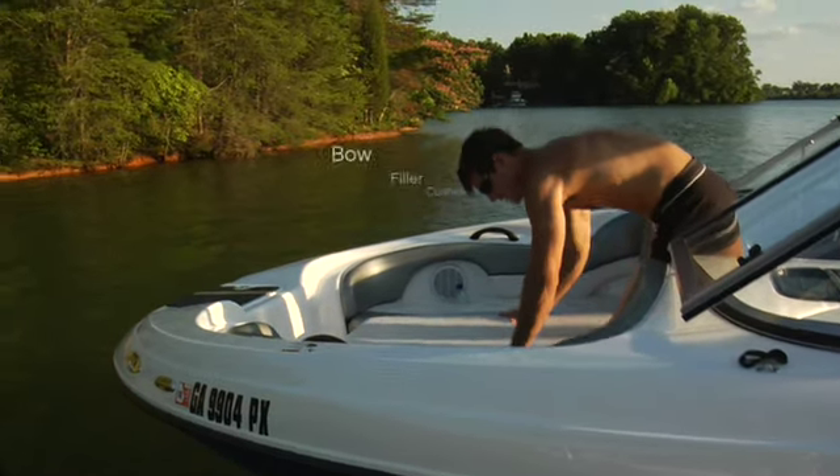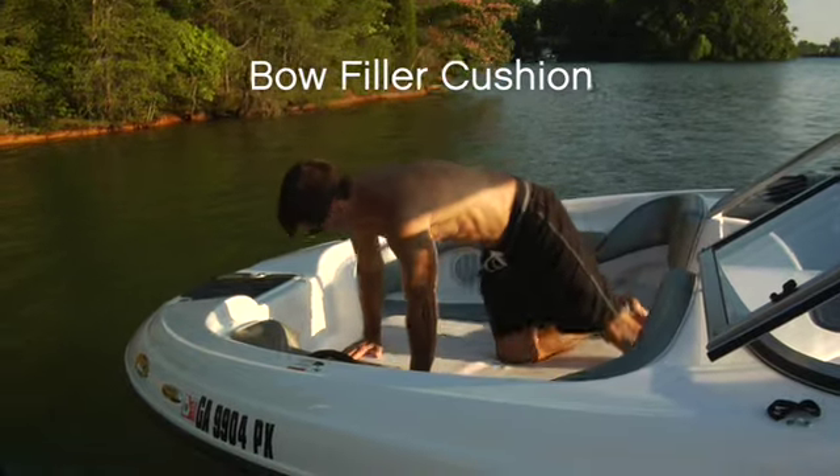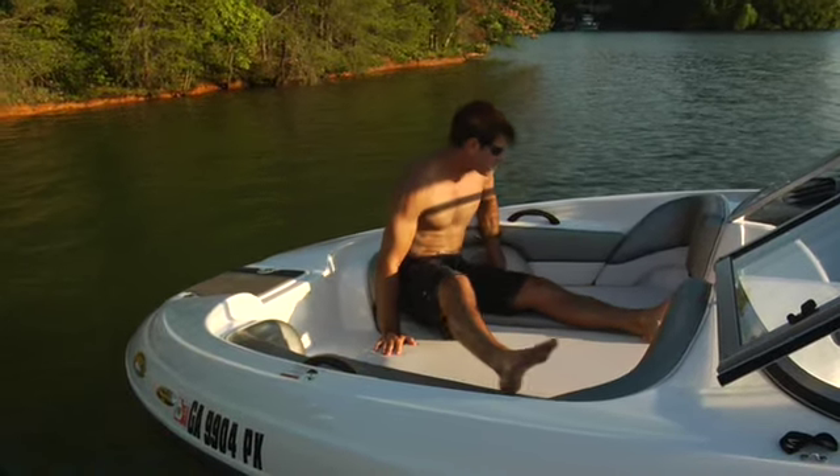Custom fitted for Yamaha's flared bow seating, the bow filler cushion adds even more usable space to an already roomy layout when moored.